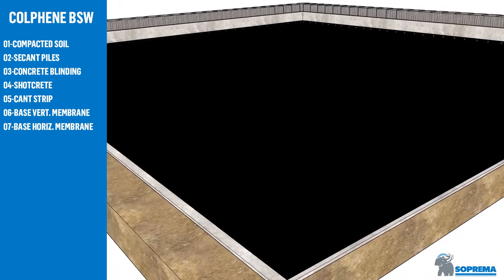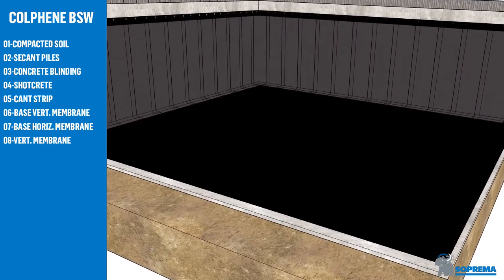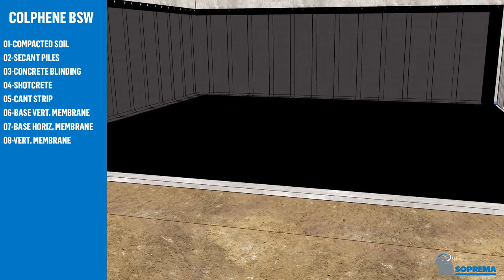Install the base layer on horizontal surfaces, loose-laid with heat welded overlaps. Then install vertical and horizontal layers heat welded over the base layers.